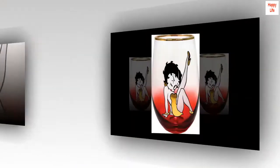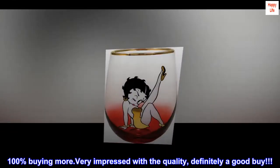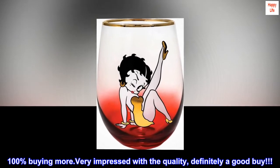Top reviews from the United States. 100% buying more. Very impressed with the quality, definitely a good buy.